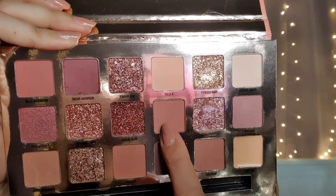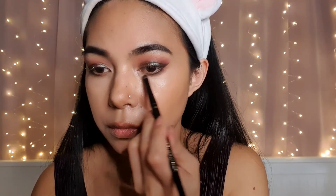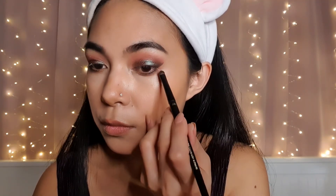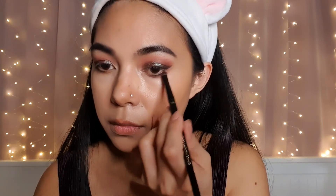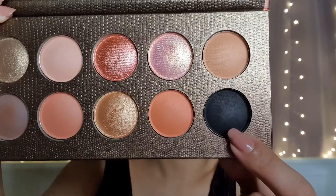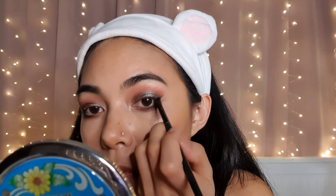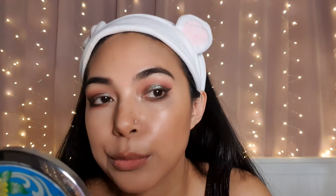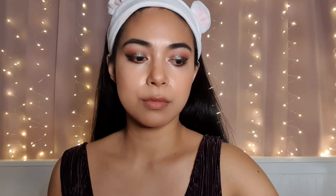I'm using the shade Cosmopolitan under my eyelids, and then I just use any dark eyeshadow to make a wing eyeliner. Next, I'm applying my blush by H&M in the shade Coral.